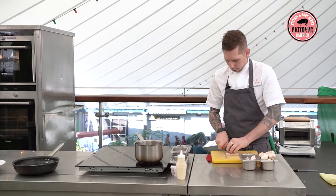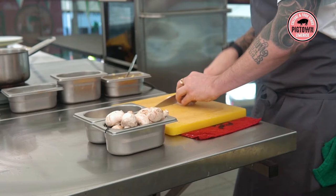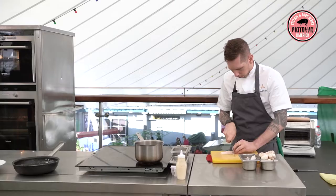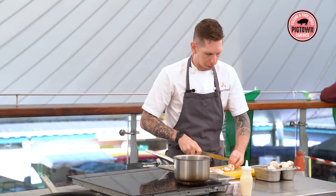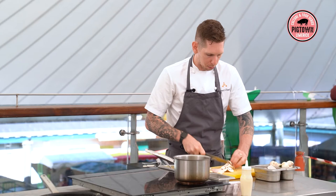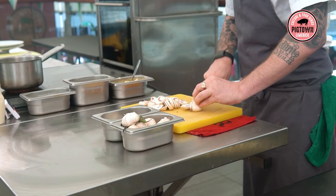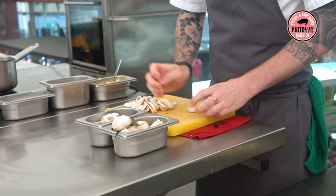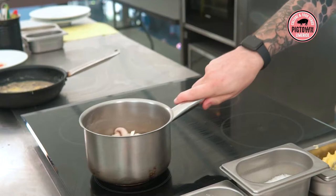So, some shallots — just chop some shallots — some mushrooms, just button mushrooms. You could use chestnut mushrooms but we just use button; I prefer the flavour. Take a little clove of garlic, skin on and everything. We don't want to cook this with any colour at all. Put that in there with a pinch of salt to help break down everything.